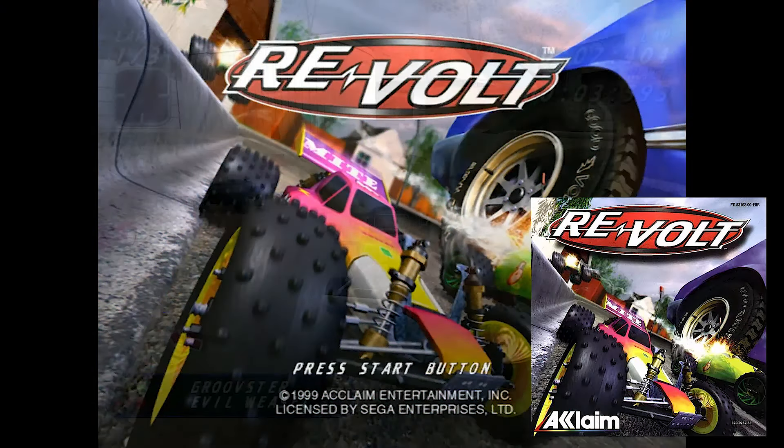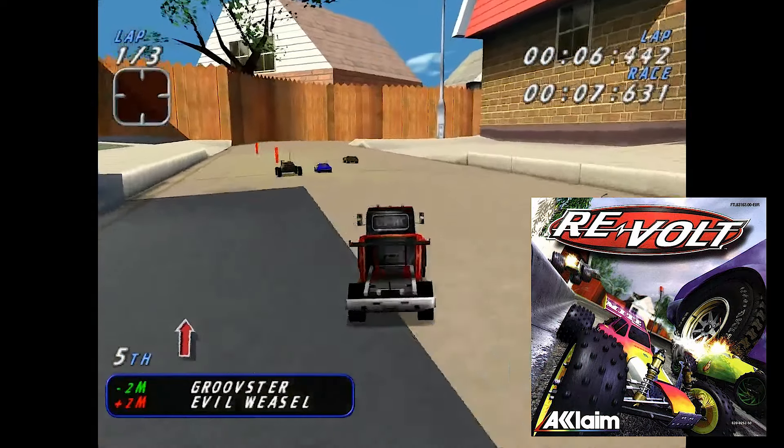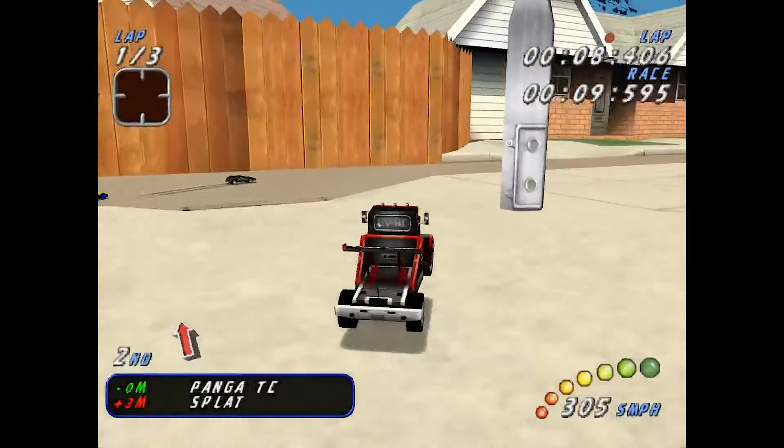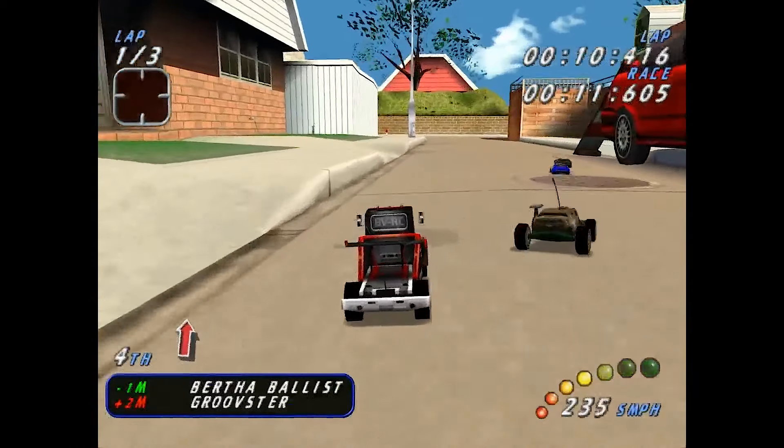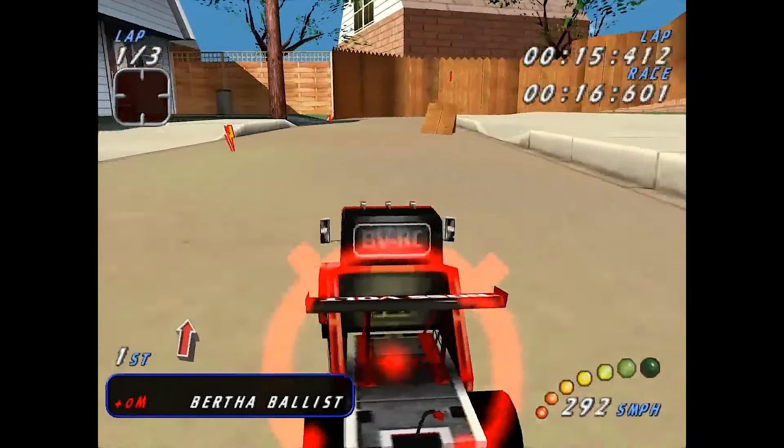Re-Volt was already available for PC, but on mine, I wasn't able to play it with decent framerates. So, at every possible moment, I would borrow my friend's Dreamcast to experience Re-Volt at its best.